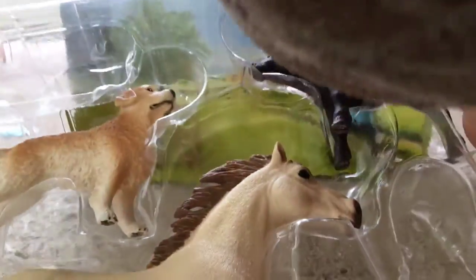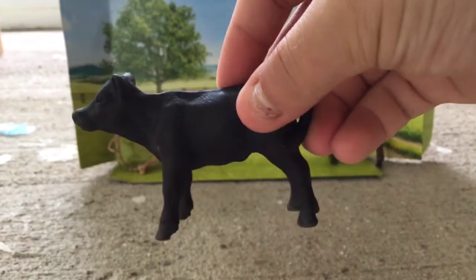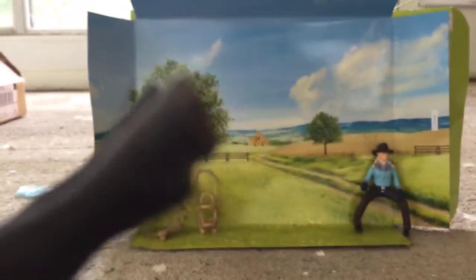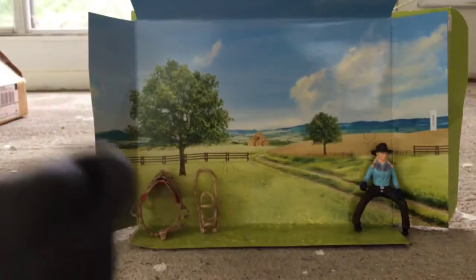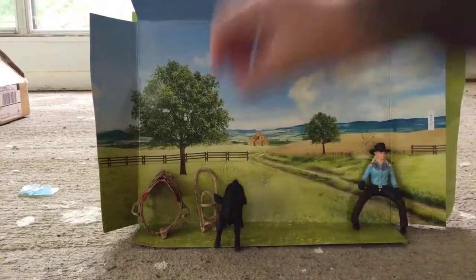Next we'll take out the calf, which I really like. He's very cute. I always like that they gloss their nose and their eyes, and sometimes they give them a different color for their hooves. He's got a couple of brown spots on him, like just little shaded spots. And I like how his tail is on the side, like he's whacking away flies. So yeah, that's the cute calf there.